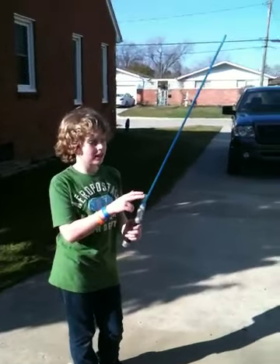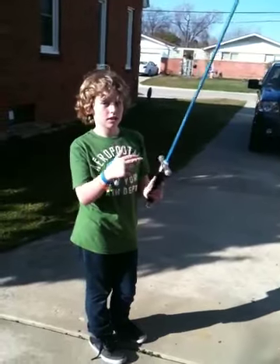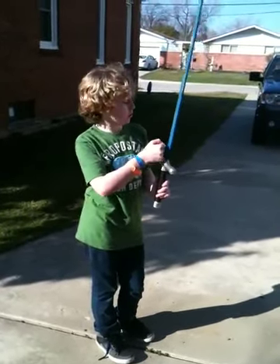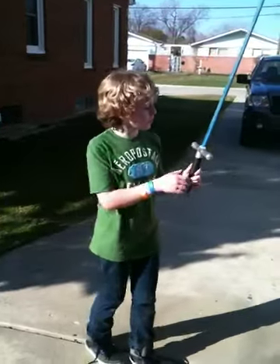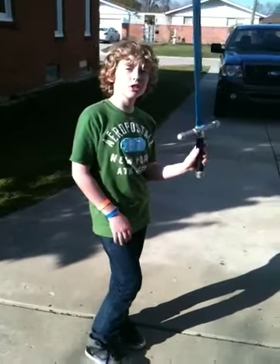Basically, to put the blade on, we drilled a hole in there and cut the yard stick into like a T. So that's pretty much it. Pretty cool looking. The only bad thing is the blade isn't really stable — you can see it's kind of wobbling. I'll need to fix that later.